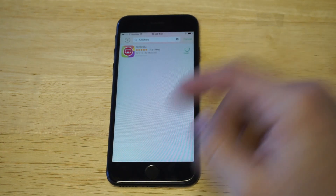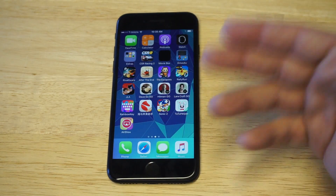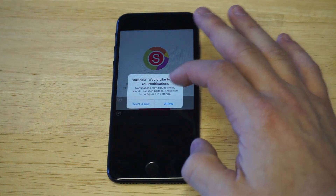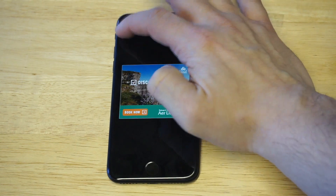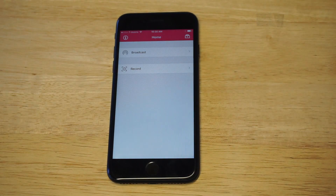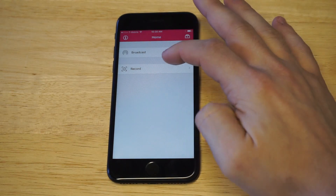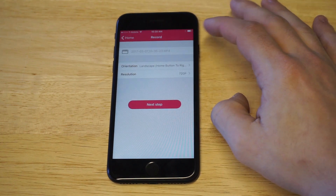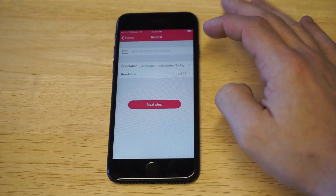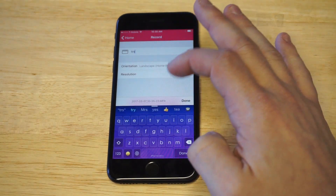Click install on it and then wait for it to install in the background and then we'll open it up. AirShow is really good for a couple of reasons, but you've got to do a couple things to set it up. Make sure to allow it to use your camera roll so that you can use it. This is the main screen — there are a couple different options. When you're ready to record something, you would just click the record option here. You can change it to landscape or portrait, change the resolution to 1080p, and give your video a name.